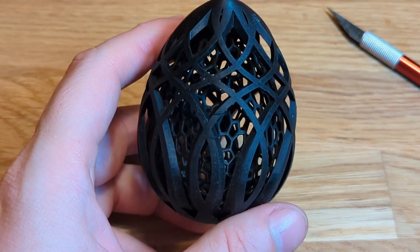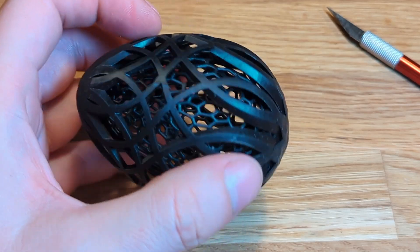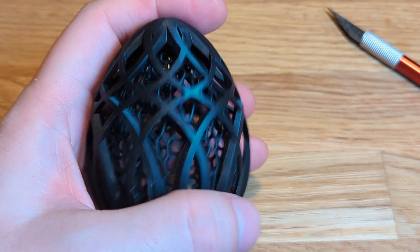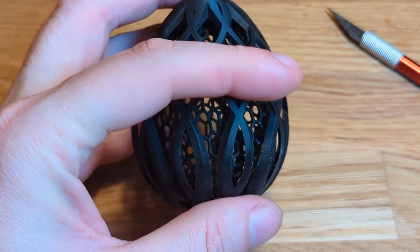Since Easter is approaching, I decided to print an Easter egg with an egg inside of it. Perfect print once again — so many details, everything looks as it should, no distortions, just perfect. And it's been confiscated by my wife to go into this year's decoration.